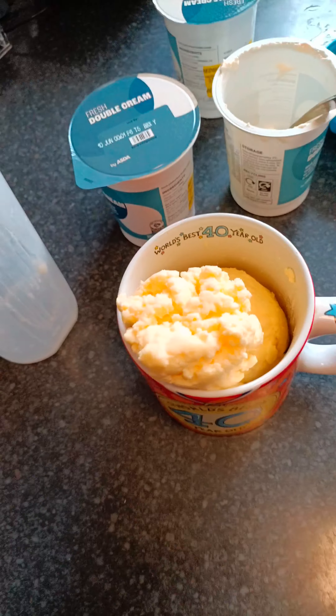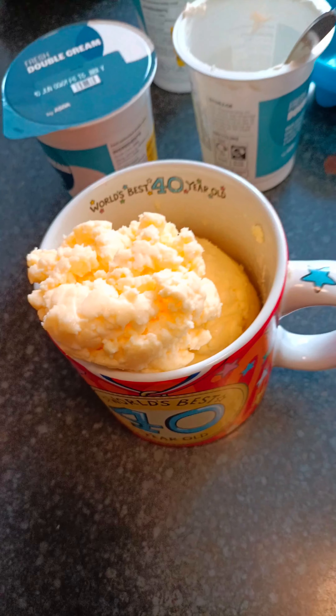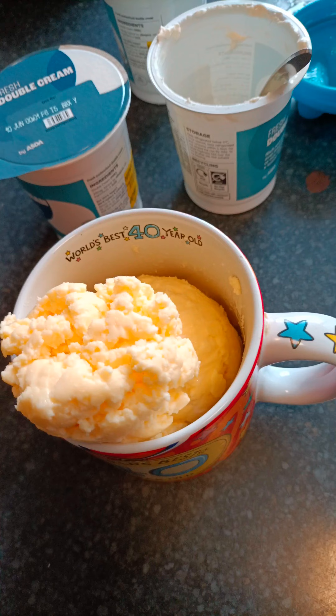And there you go — that is pure fresh butter. Just needs squashing down into the cup. And that's a lot of butter for one and a half tubs.